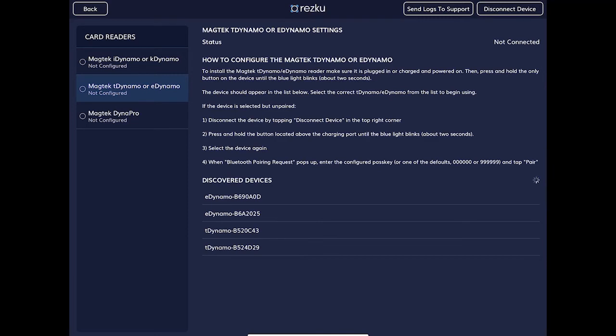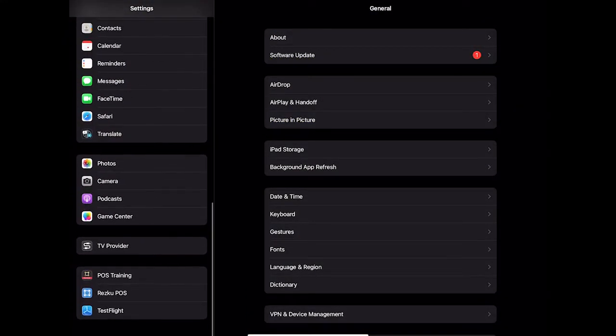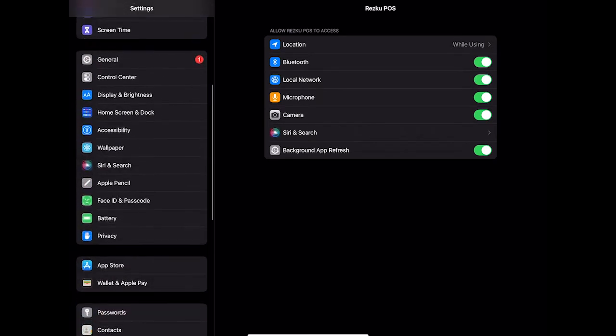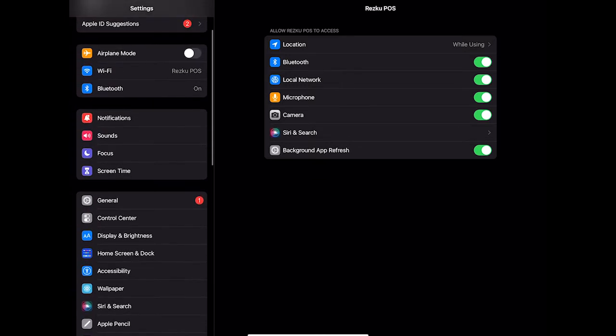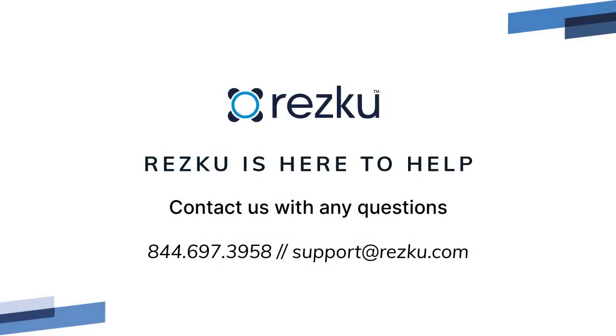If the card reader doesn't show up at all, go to Settings on the iPad, scroll down to Rescue POS, and make sure Bluetooth and Local Network are both enabled. Under Bluetooth on the iPad, you can also turn Bluetooth off and back on. If you're still unable to get the card reader connected, contact Rescue Support for additional assistance.